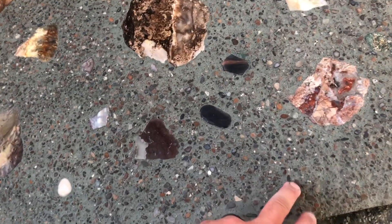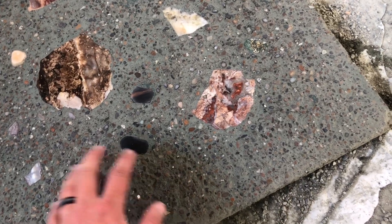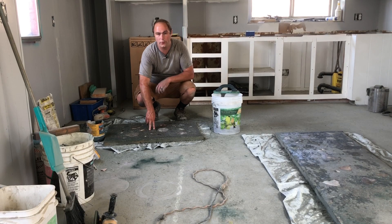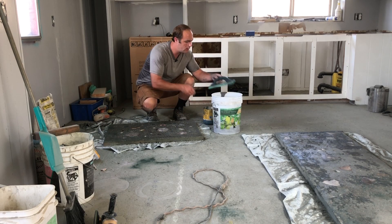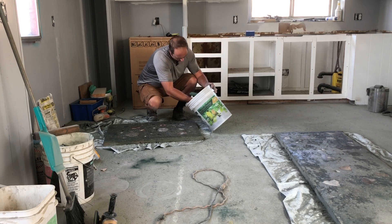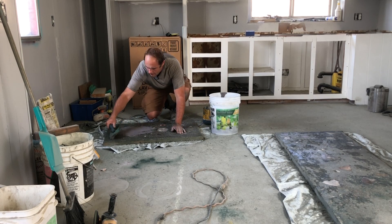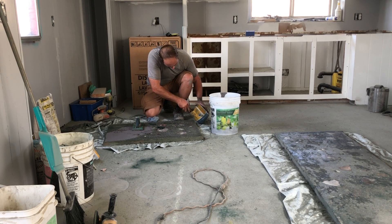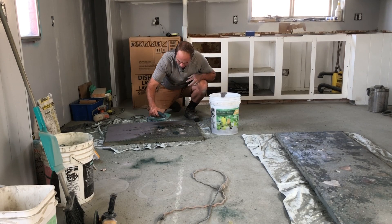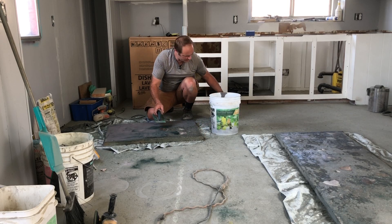I wish I would have done this small one first because I would have learned on this one and then probably would have done a better job on the big side, but I think it'll be okay still. This one's going to be really cool — I painted it with bonding agent and I mixed up two colors of grout: green and gray. This time I'm not going to sponge it — let's see how that works, because I think sponging took too much grout off.